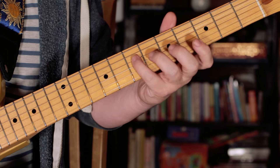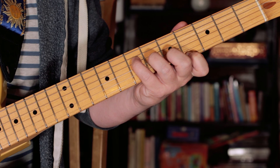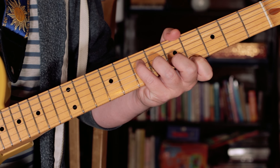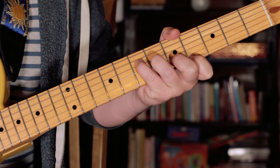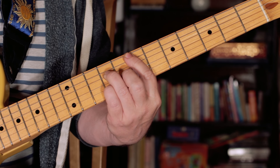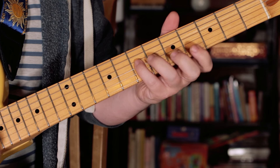And then we've got the kind of bridge chords — or chorus chords, bridge I guess you'd call it. We've got an A major 7th chord, two bars of that, and then to an E major 7th chord, and we play that 4 times.